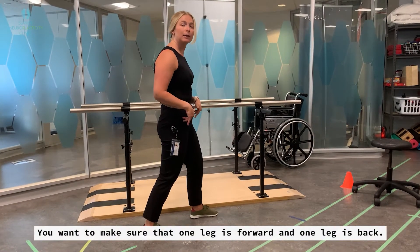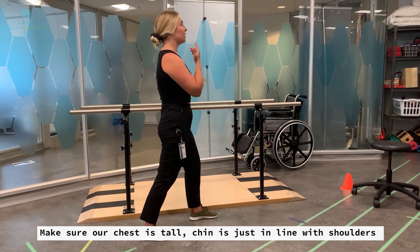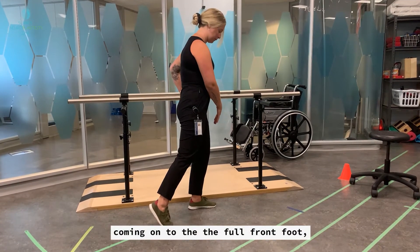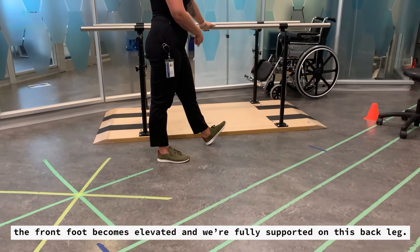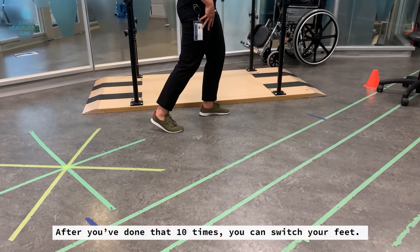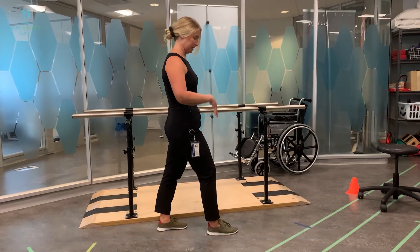Make sure one leg is forward and one leg is back. After that, bend your knees a bit to soften — this engages your quads and glutes a little more. Make sure your chest is tall, your chin is in line with your shoulders, and have your hand on the surface for support. We're going to start to shift our weight forward, coming onto the full front foot; the back foot becomes lifted, then rock back. The front foot becomes elevated and you're fully supported on the back leg. Rock back and forth 10 times, maintaining soft knees. After 10 repetitions, switch your feet — you'll find one foot feels stronger than the other, and that's really normal. Your strongest leg will feel most comfortable being in the back position.